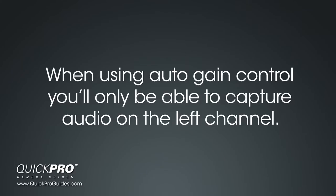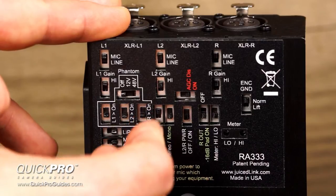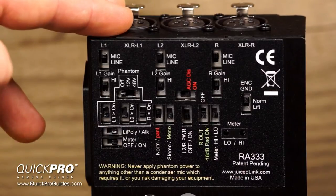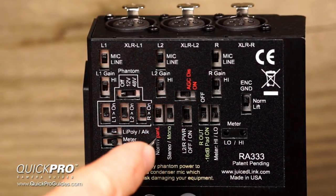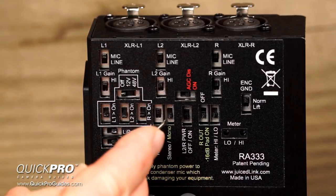Since the preamp is sending a constant high gain signal to the camera's right input, you'll only be able to record usable audio on the left input. So you'll want to switch the normal/pan left switch to pan left. This will cause the preamp to route both left channels and the right channel to the left input of the camera, reserving the right channel for the high gain trickery. In order to use the auto gain disable, you must have this switch set to pan left. That's why they're both red — to remind you. If your camera has manual gain controls, then you won't need this feature.